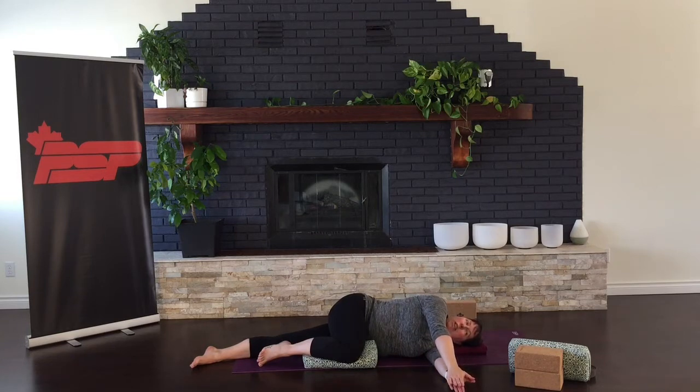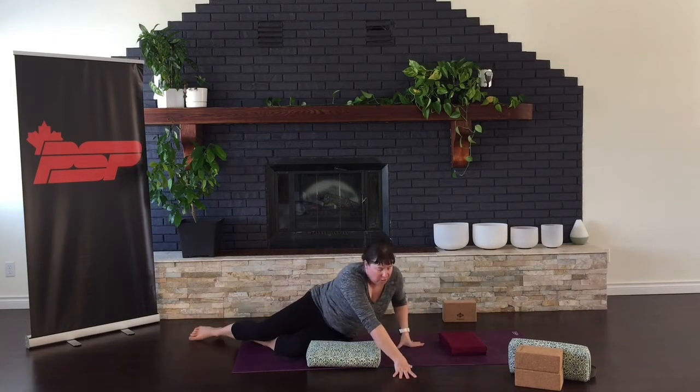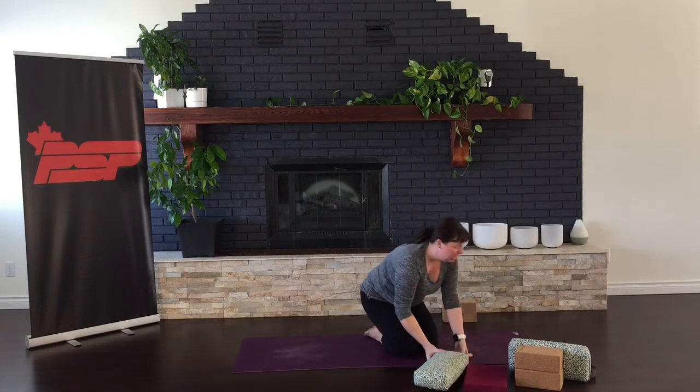Finishing off that circle, coming back to rest with alligator hands. Then slowly sitting up. You can put your cushions to the side as we move into a 90-90 hip stretch.